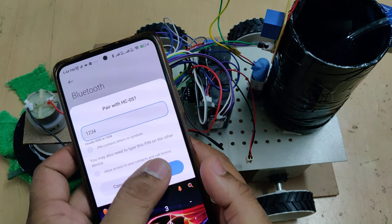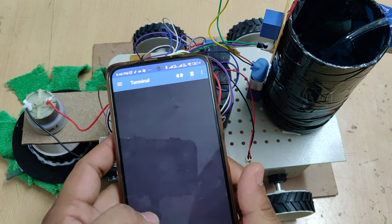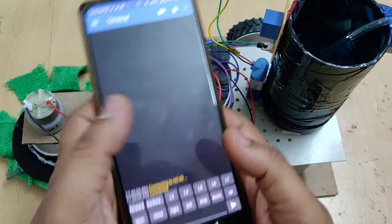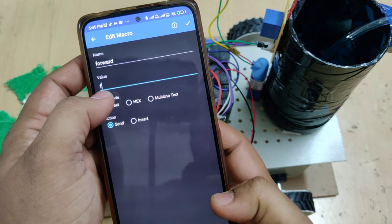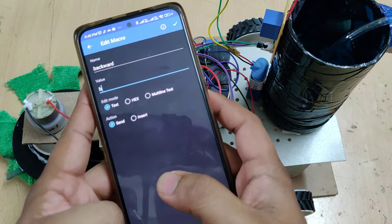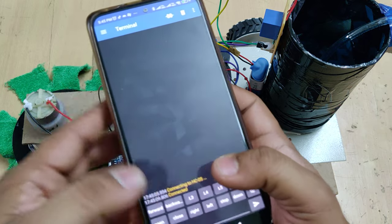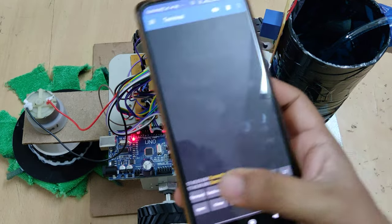Click on the HC05 device and enter the pairing password, which is 1234. Then go to the Serial Bluetooth Terminal app, tap the three lines menu, and go to Devices. Click on HC05 to connect it to your mobile phone. Commands are: small 'f' for forward, small 'b' for backward, small 'r' for right, small 'l' for left, and small 's' to stop.